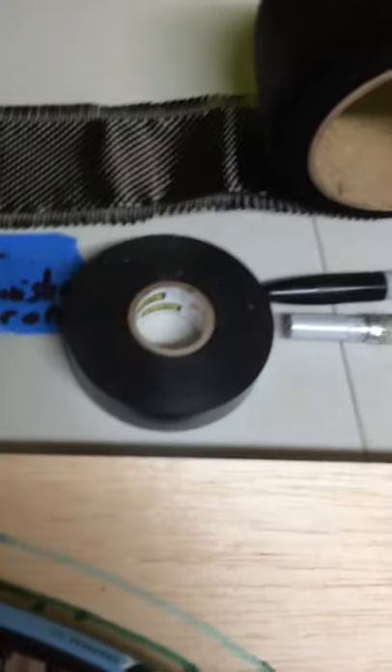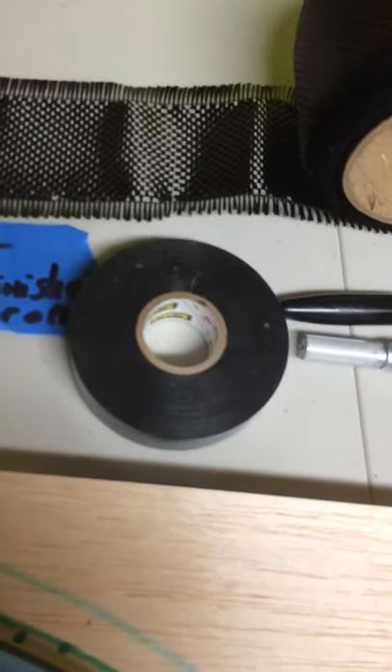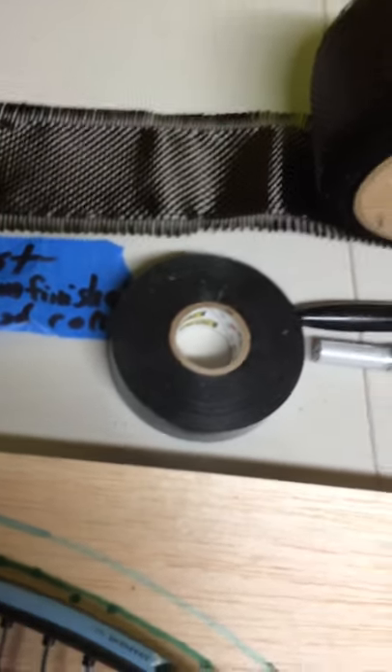I then wrap the whole thing with electrical tape and let that cure overnight. Then I pull off the electrical tape.